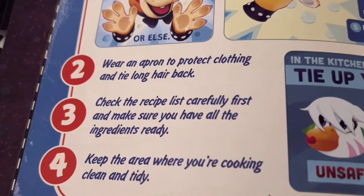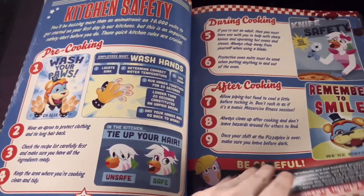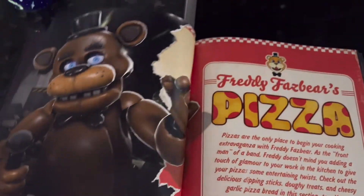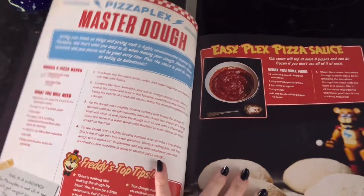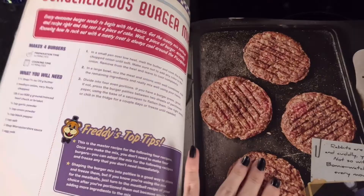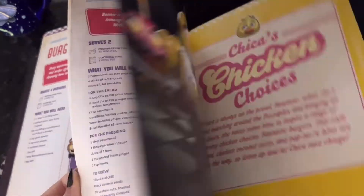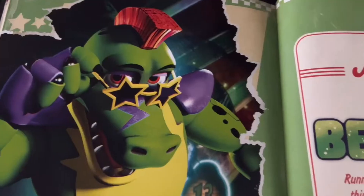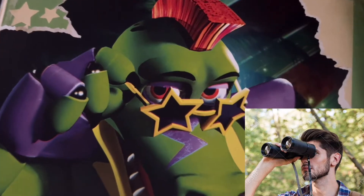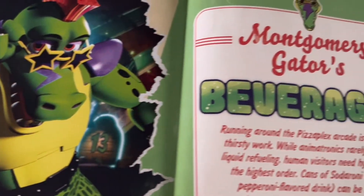Check the recipe list carefully first and make sure you have all the ingredients ready. I had a bit of trouble choosing what to make for this video, like what to do first, because there's so many good recipes in here. Maybe I'll do another video — just comment down below. But when I saw this great face of Monty, I just knew I had to make the beverages first.